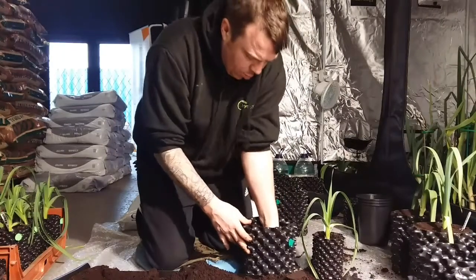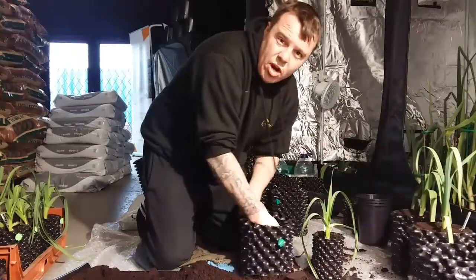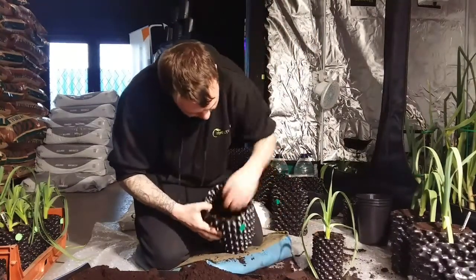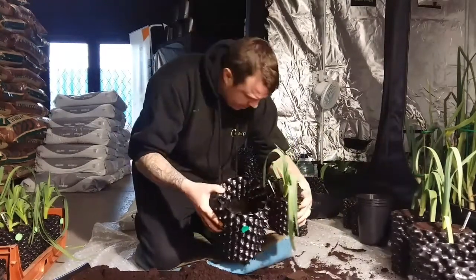Because when you come to water in, if there's any loose holes in these, the water will just drain out as you can imagine. So you want to get the compost roughly about the depth of what your air pot is going to be.